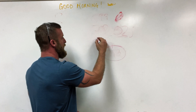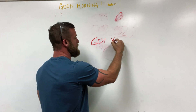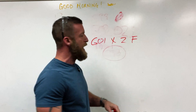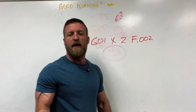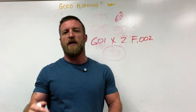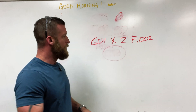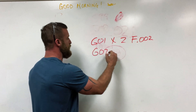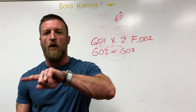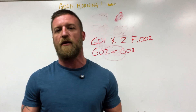G01 is a feed move, or linear interpolation specifically. You would say G01 with your position in either X or Z, followed by an F value. If you're in G99, for example F.002 means you're going to move 2 thousandths per revolution — every time your bar makes one full revolution your tool moves 2 thousandths. It's a very slow feed, but just an example. Another move you'd have is G02 or G03, which is circular interpolation — moving in a radius or an arc — which we'll cover further on in the programming series.